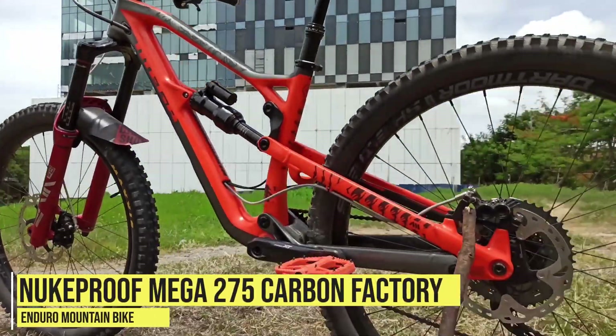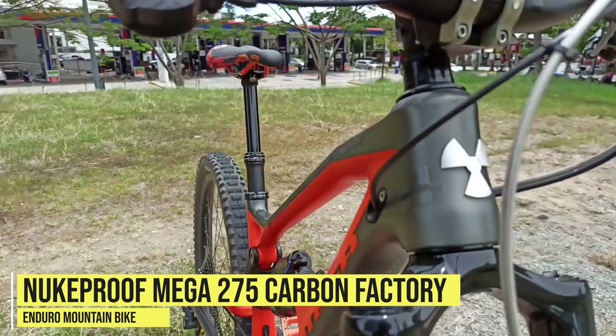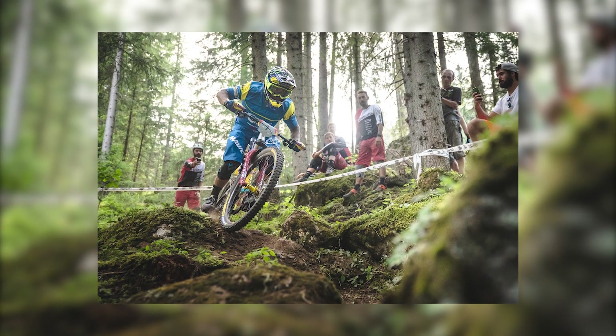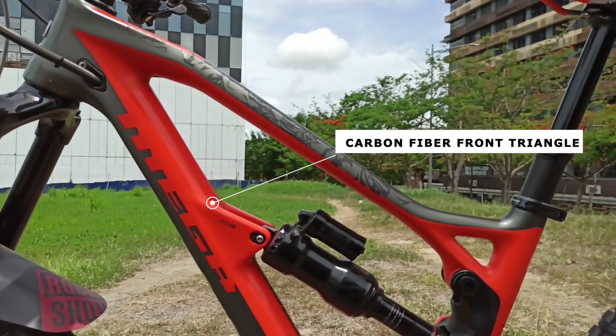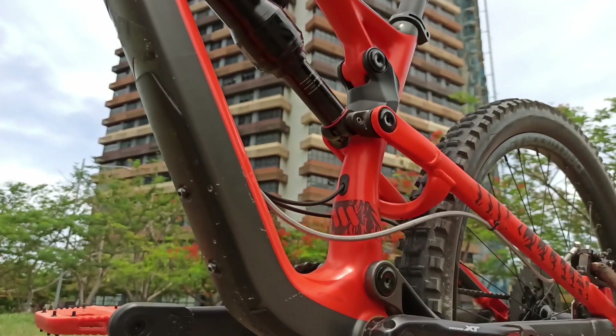This is the Nookproof Mega 275 Carbon Factory Enduro Mountain Bike. It is the first carbon enduro frame from Nookproof, proven by the legend Sam Hill to win the EWS race. The front triangle is made up of carbon fiber that makes the bike lighter and neat looking, with AMS protection.